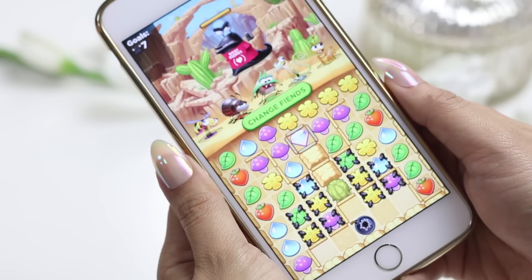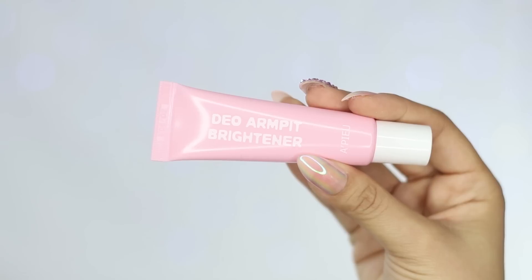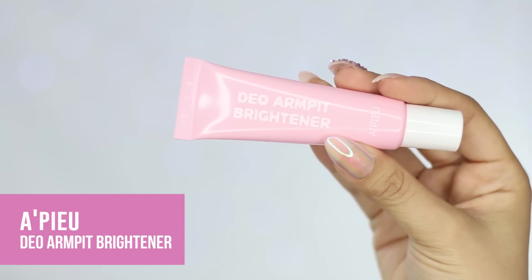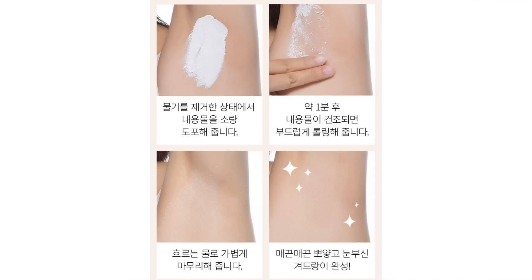Download the game for free using the link in the description box below. The product I'm using today is the Apeel Dio Armpit Brightener. This product is from Korea and apparently it's supposed to remove bumpy, dead skin and impurities from your armpit.